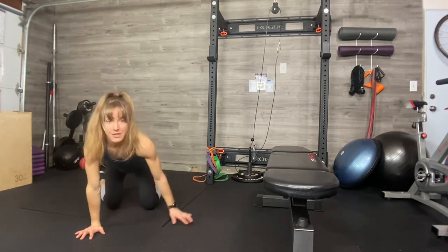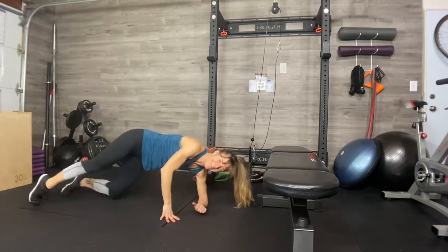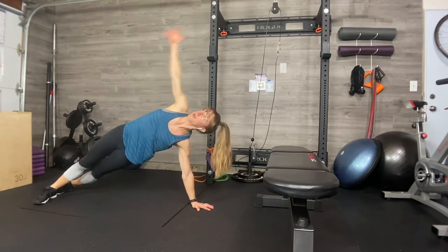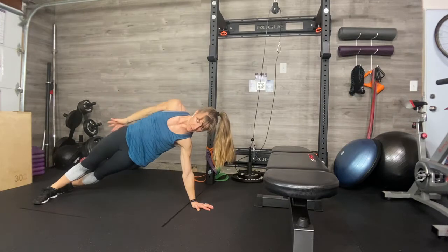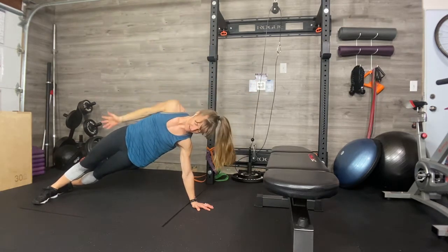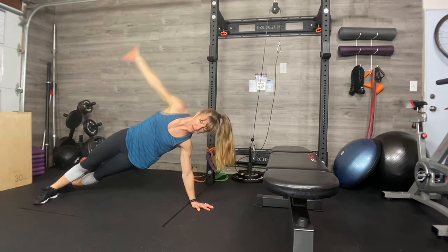Side plank now — other side. Remembering the options: either right here completing the move this way, or up here with me. Make sure your shoulder is stable — really brace across the shoulder girdle. Then we're making these beautiful arcs. Think about your bottom hip — lift up and through your bottom hip. Breathe. Hard to stay still and steady while you're working, but just hang on.